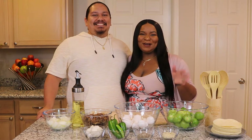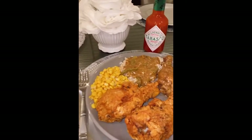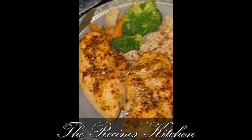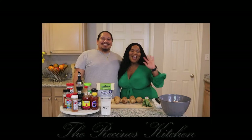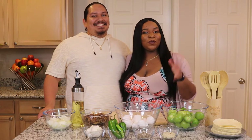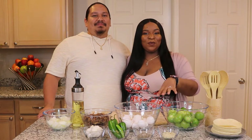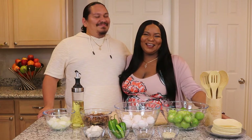Good morning guys! I'm Marsha Lay and I'm Jeffrey, and welcome back to the Racino's Kitchen. Thank you all for joining us. We are so grateful for all of you watching. We are excited to be able to share our family recipes with you, and we hope that you all are taking notes and making these at home with your family. It is a pleasure to share this fun thing that we do together all the time.